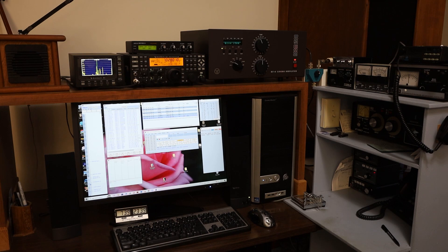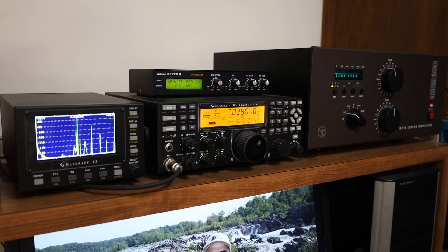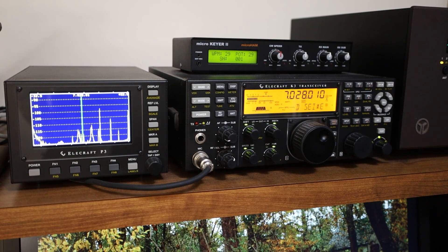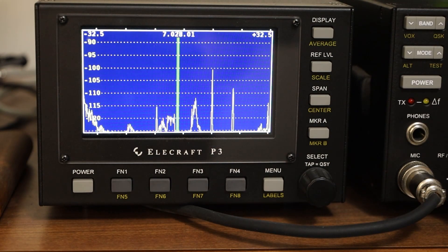I've been using the K3 since 2015, when I got a bit scared that the Ten-Tec Omni 6 would not be repairable if it gave me problems. There's a lot to appreciate about the K3. First of all, it's small — it only weighs about nine pounds, so it's really easy to take portable. In base mode with the P3 pan adapter, it gives me all the information I need. I use it to find stations in regular times, and in contest times I use it to find an open spot to operate from. I can also leave the P3 at home for portable use.